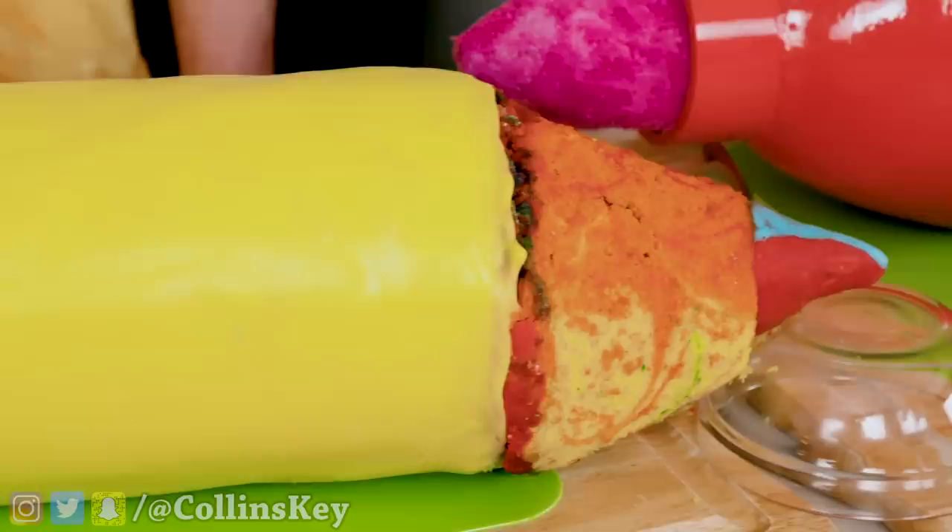We finish up the edible marker and pencil. Here is the big reveal. Three, two, one — ta-da! Look at these, bro! Unbelievable, but the real question — will they write and how will they taste? We'll be testing it and eating them at the end of the video.